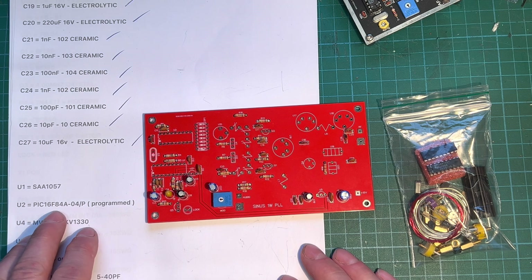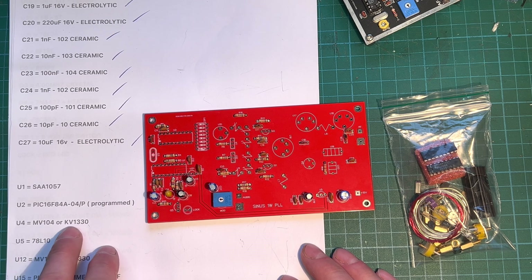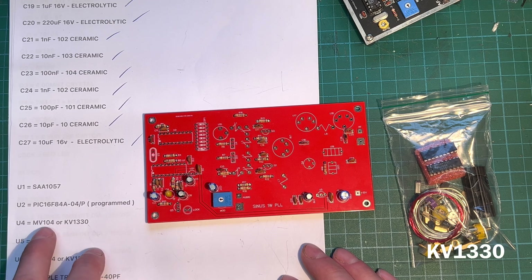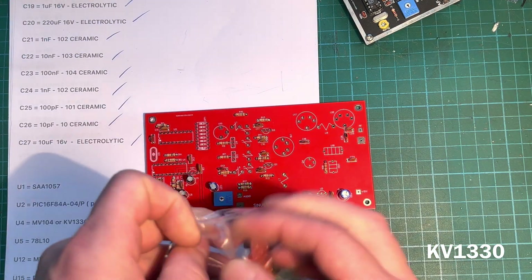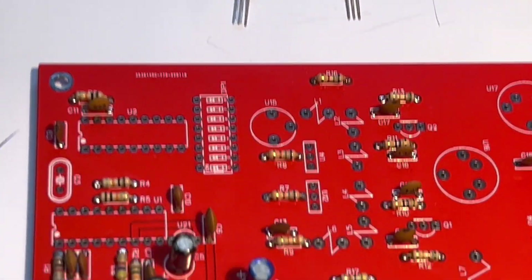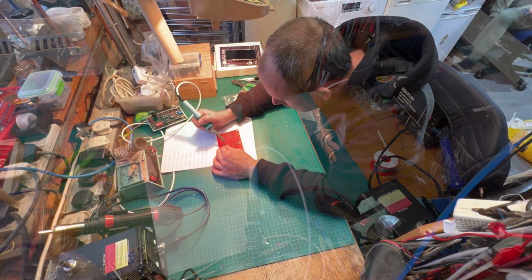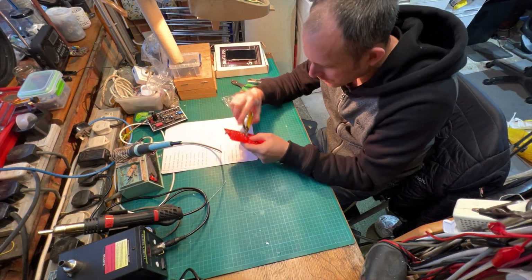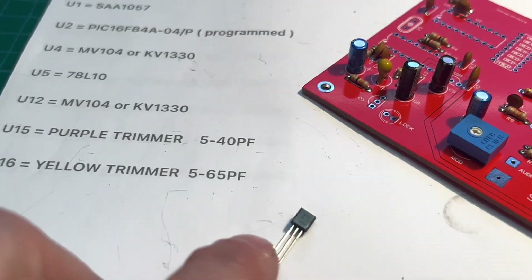Next on the list is the chips — we're not going to fit them yet, we're doing that later. We've got these varicap diodes and we're going to use the KV1330. The other ones are very hard to find and quite expensive now, so they're in our bag. We found our two varicap diodes — time to get them on there.